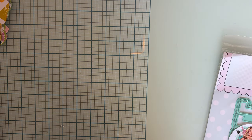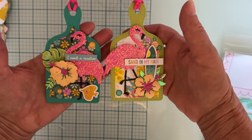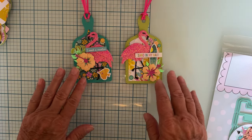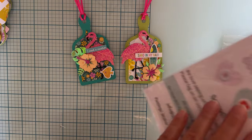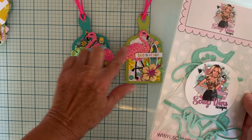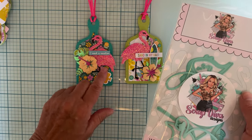I made these cute little tags and just decorated them up real cute. I used the layering piece in the back, tied some ribbon up top. To decorate, I used the flamingo shaker set from this month's release. This set has two flamingos — one facing each direction. I did not make these ones into shakers; I just layered them up with some really pretty pink glitter paper.